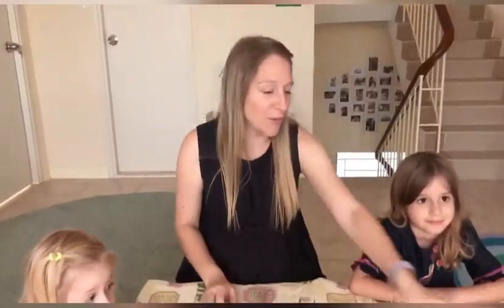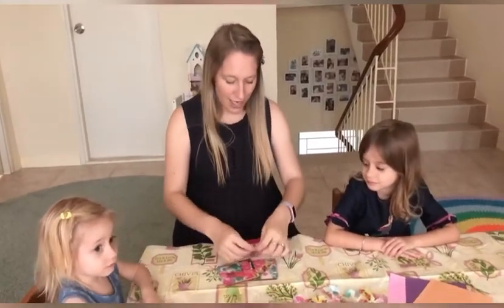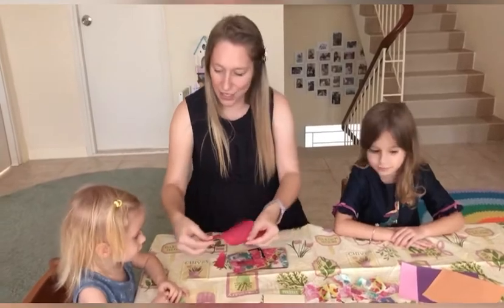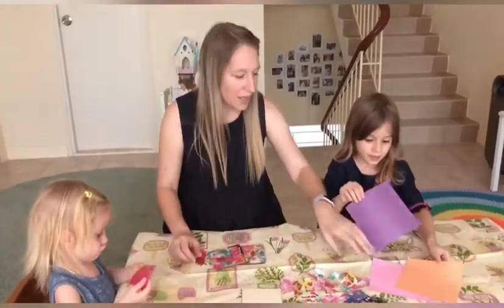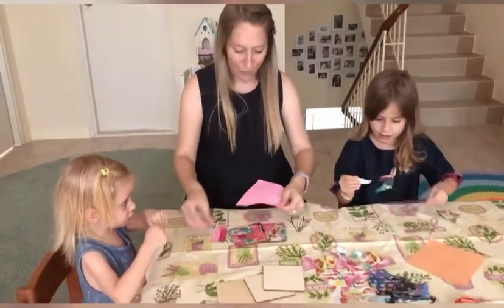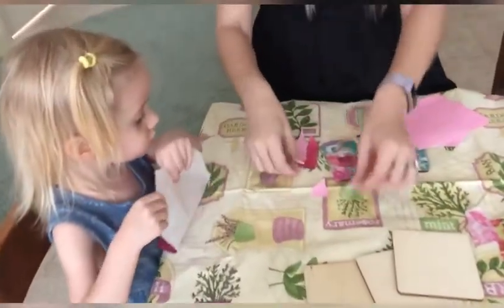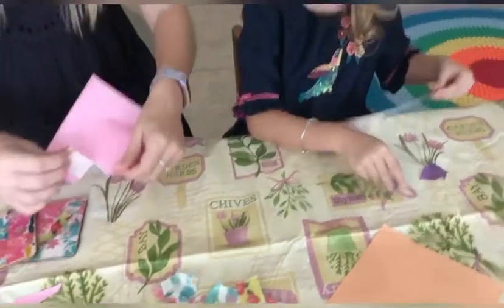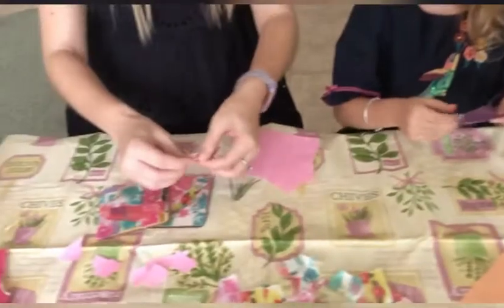The first thing we can do is let the children try ripping the paper, which is brilliant for small finger movement. So ripping like this — can you try to rip the paper? It's good preparation for making the coasters. We can rip them into even smaller pieces — strips, little squares, rectangles, diamonds — any shape is good.